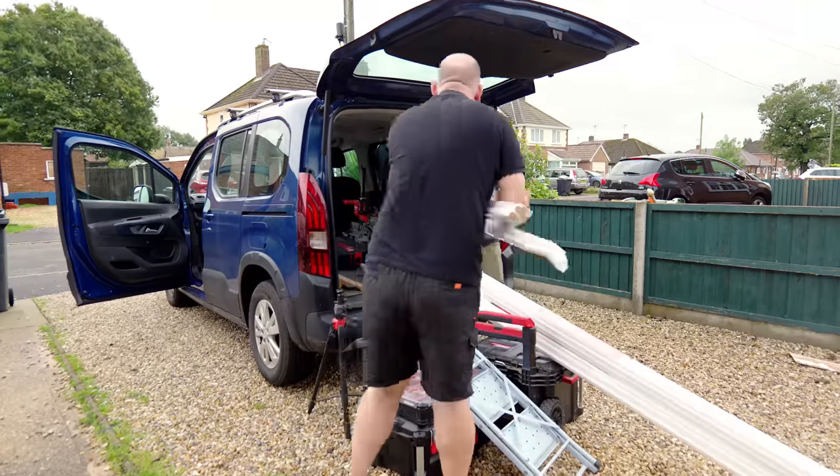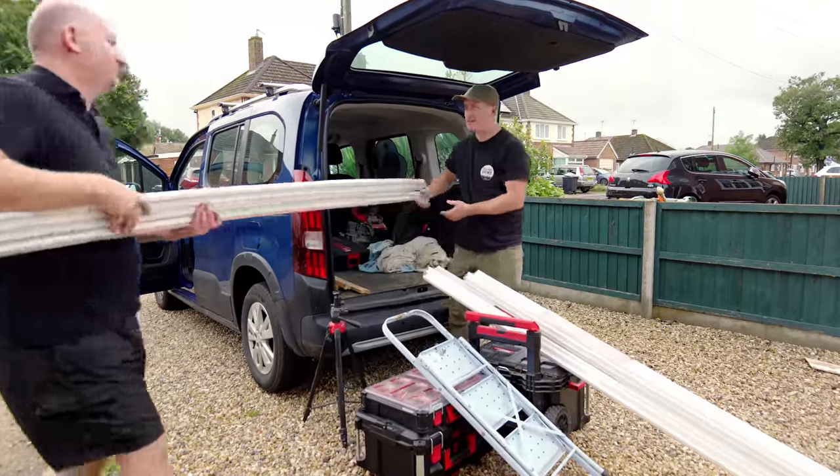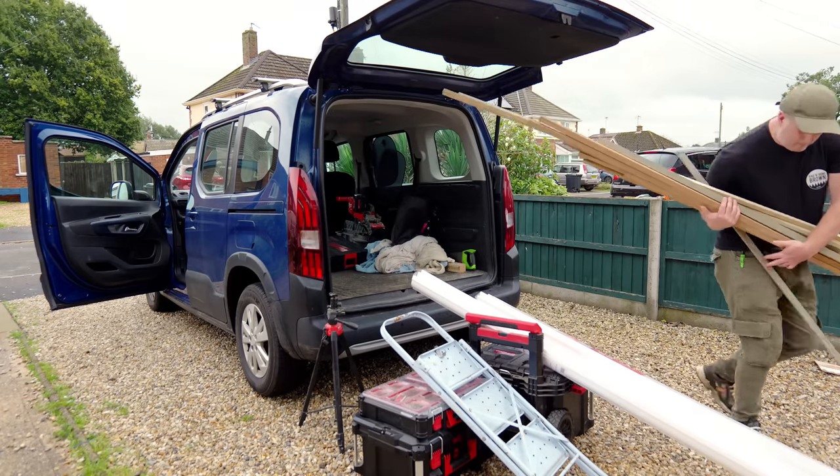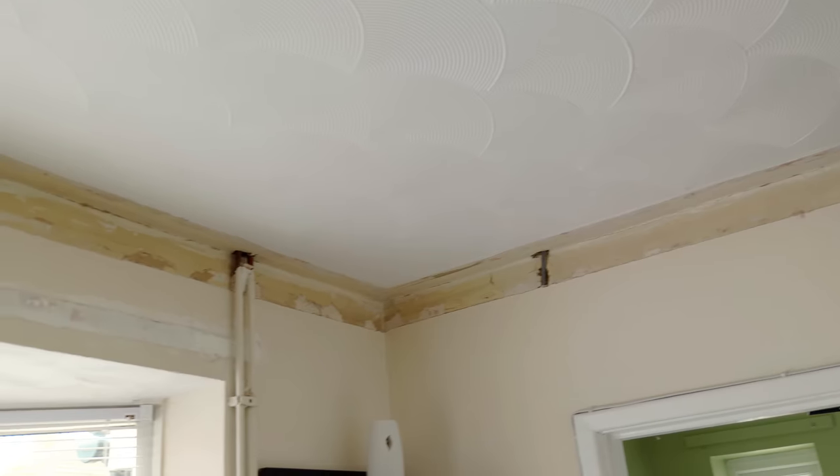I brought along all the tools and materials that I thought we would need to do the job, plus some pieces of 18mm MDF that I'd ripped down on the table saw back in the workshop. I'll explain what those are for later.